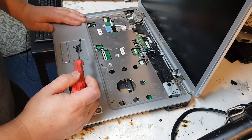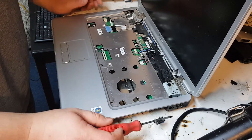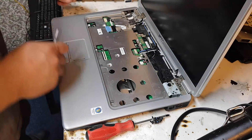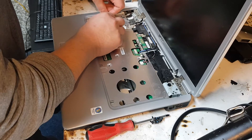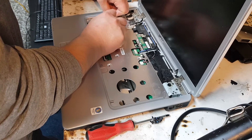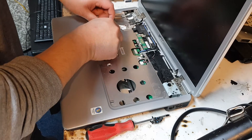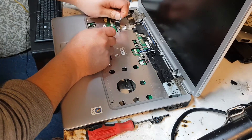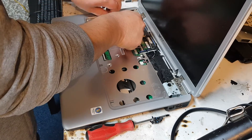There are one, two, more screws here, and now we can see all the connections that need to be disconnected — very carefully — because if any of these are damaged, you'll basically need to replace that part, as the laptop won't perform or function fully. Bear that in mind and be very careful with these.